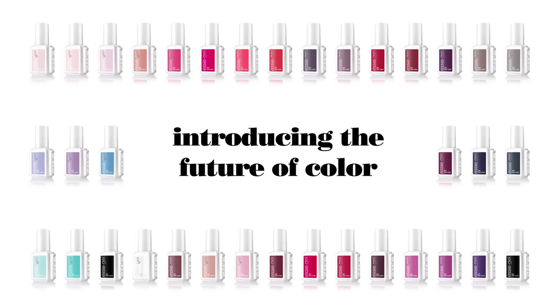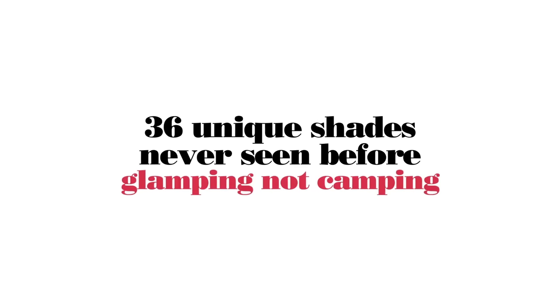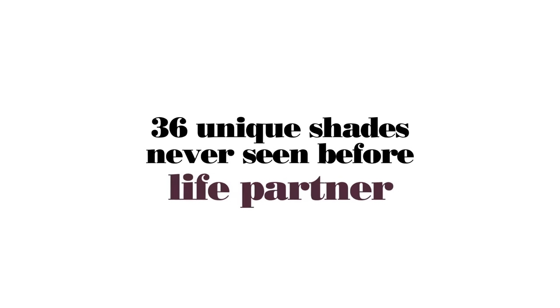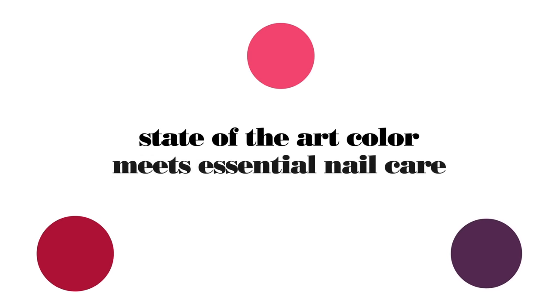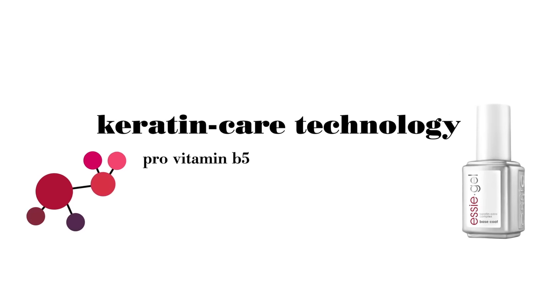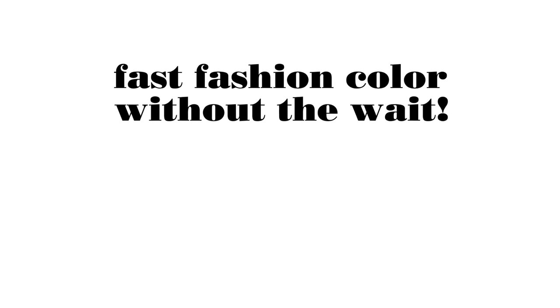Introducing Essie Gel, the future of color. In a palette of 36 signature shades designed exclusively by Essie Weingarten, state-of-the-art color meets essential nail care. Keratin care technology with pro vitamin B5 and vitamin E derivative. Fast fashion color without the weight.